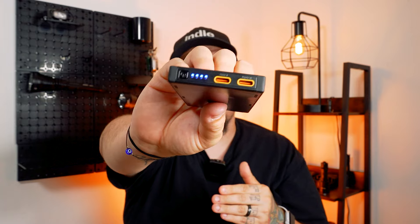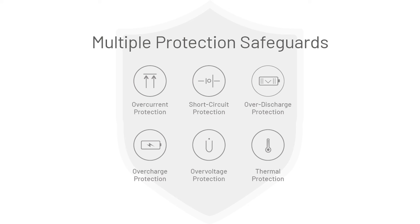It's 50% smaller than your average 10,000 milliamp hour power bank, reducing the load in your hiking kit or trail running backpack. There are multiple protection safeguards: over-current protection, short circuit protection, over-discharge protection, over-charge protection, over-voltage protection, and thermal protection. It's also airline approved, so you can take these energy bricks on an airplane worry-free.